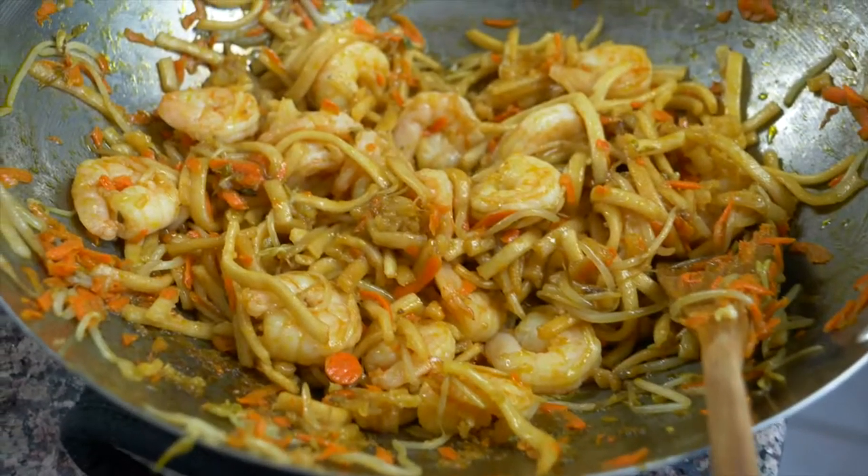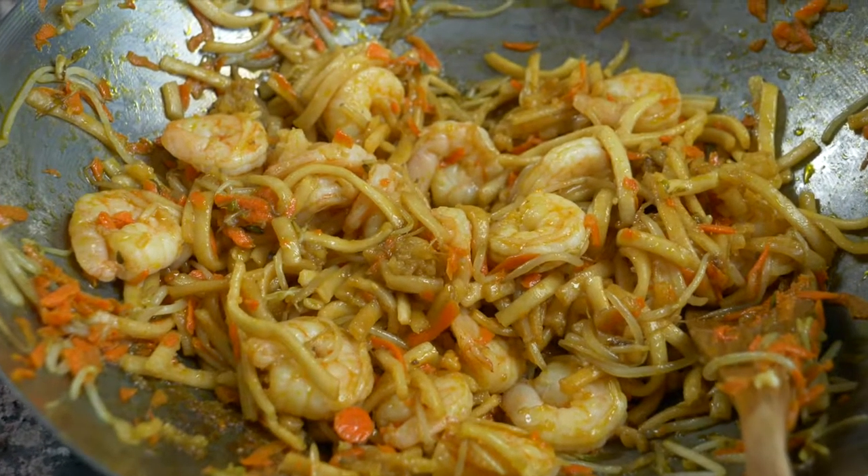Hey everybody! Today for our first recipe from Cambodia we're making stir-fried noodles called lort cha. We're gonna be making the noodles in this wok on my stove here and I'm going to show you the step-by-step instructions right now.